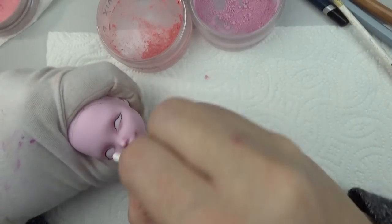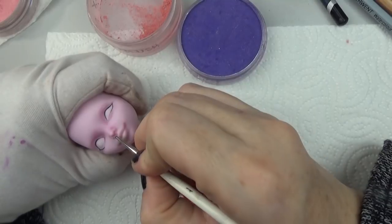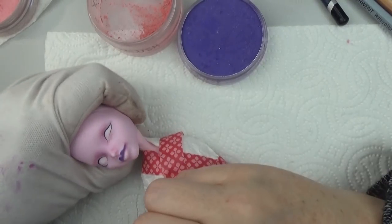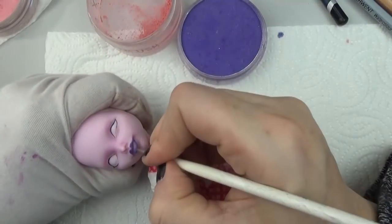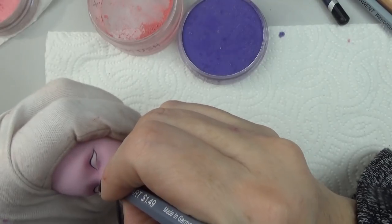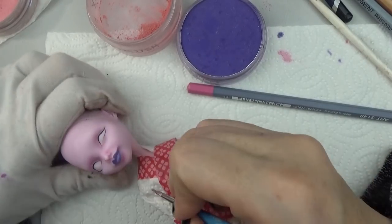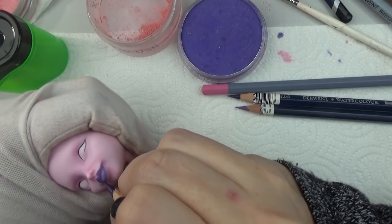Since this Draculaura has a smile in her face sculpt — this is one of the newer ones — I decided to take advantage of it and give her a little bit of a smirk. For the lips I'm using a purple pan pastel. I usually do the upper lip darker and then the bottom lip a little bit lighter, with a highlight using some white pan pastel to blend out. I'm doing some darkening of the contours with a pink watercolor pencil by Faber-Castell, and then some shading to accentuate the cheeks lifting up because of the smirk, using a custom-mixed blush color pan pastel.